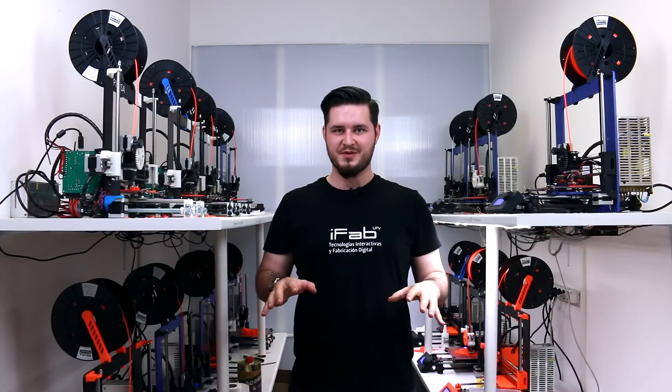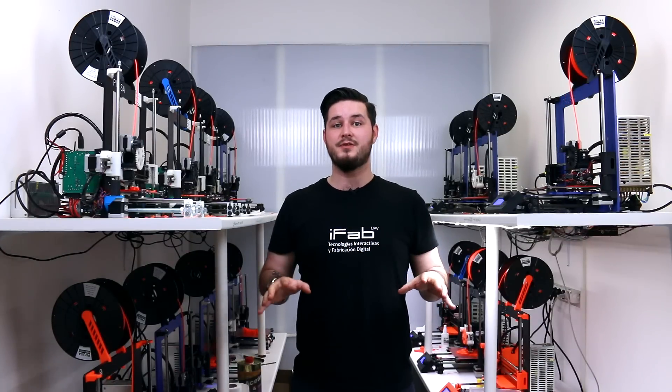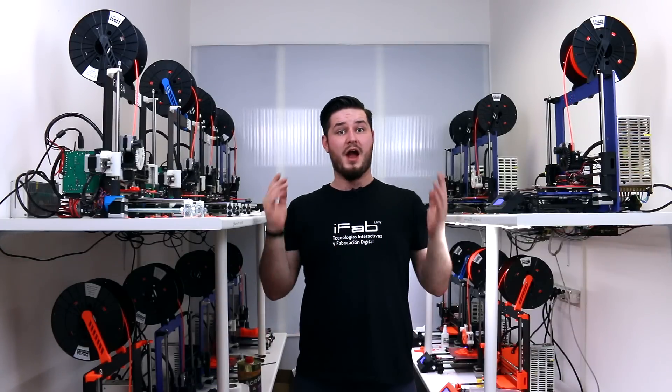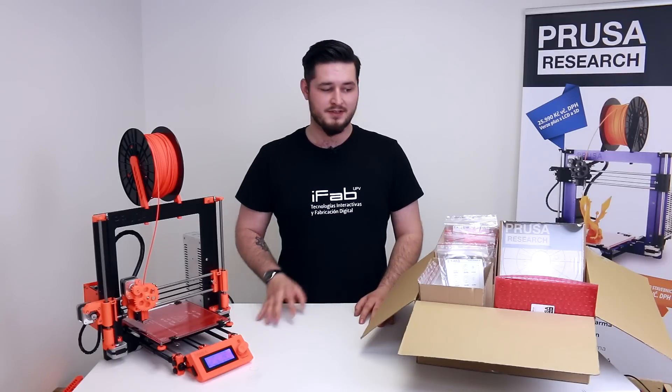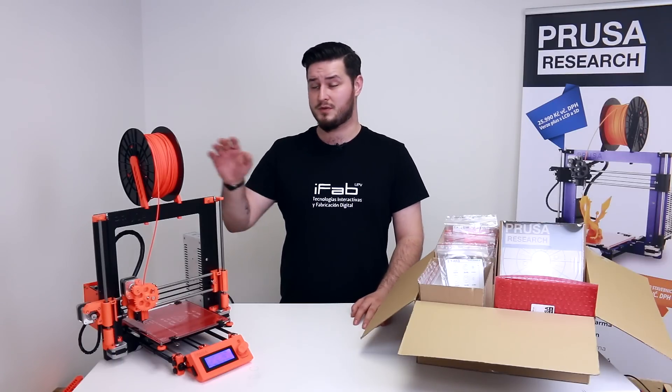Hi guys, my name is Joe Prusa. I'm the inventor of Prusa 3D printers and I'm excited to tell you that I'm finally making an ultimate original Prusa i3 kit. We are working hard on making them, so let's now move to the kit. It's pretty simple — this is the kit, and after a build which shouldn't take more than a day, you will have a printer like that.